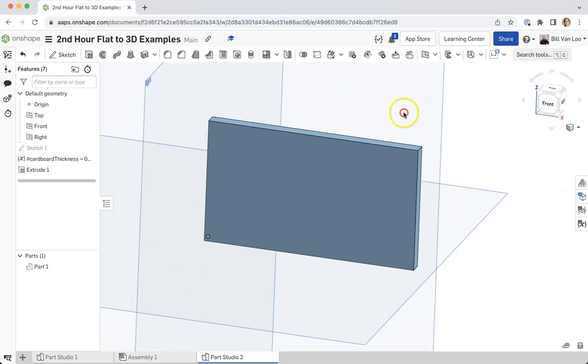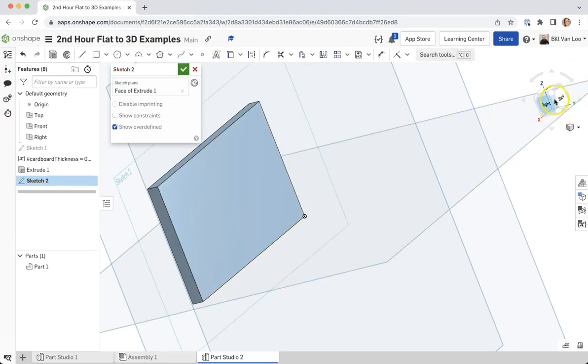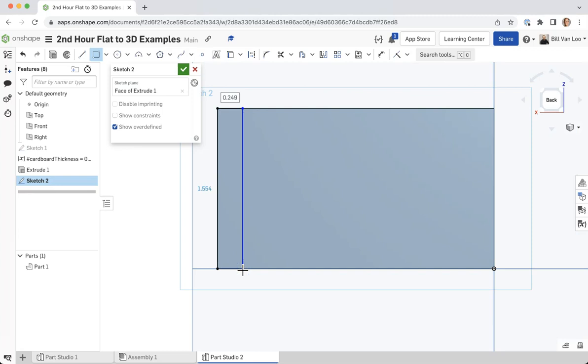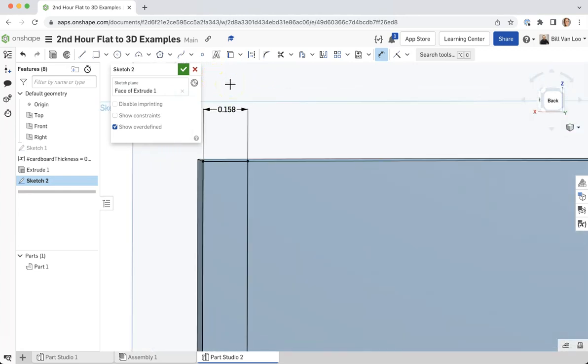Now let's say I've got another part that I want to have as the side of a box. I'm going to make a sketch over here, looking at this from the back, and make another rectangle. As I'm making this in my sketch I'm allowing it to connect to the bottom piece, but I'm not defining the width yet. I'll use my dimension tool to make sure this piece is also the thickness of a piece of cardboard — hashtag cardboard thickness. Now this rectangle is automatically going to be whatever I defined that variable to be.